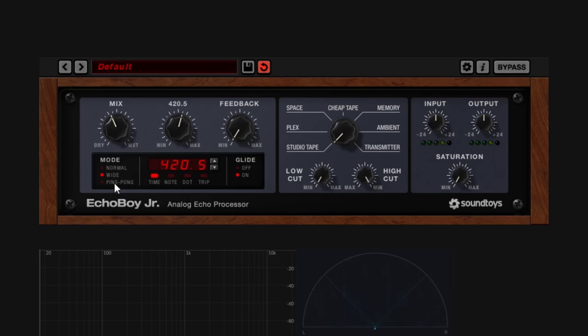The other mode is the Ping Pong. As you could assume, this is just a ping pong delay. I'll add a little bit of feedback and play one key — it goes from left to right. Pretty understandable.